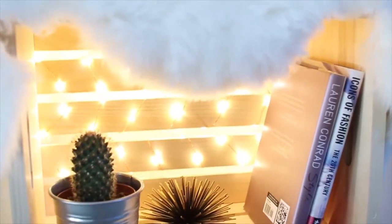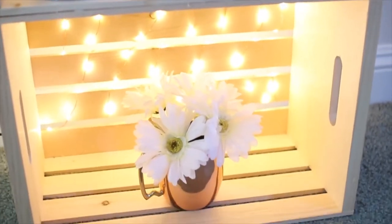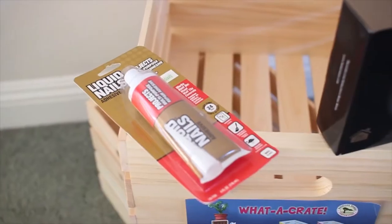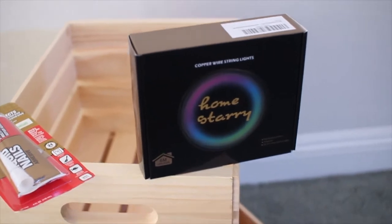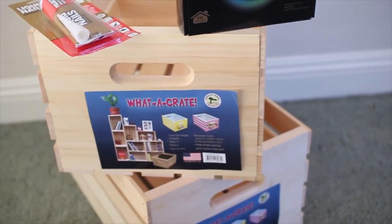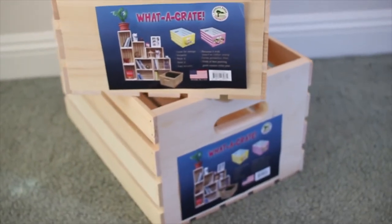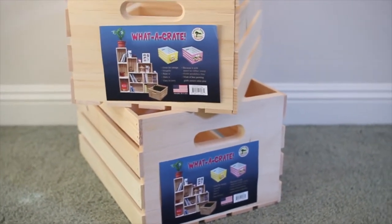Next up is this crate nightstand or bookshelf — you can really use it for whichever one you would like. For this you are going to need some liquid nails glue, these string lights that I'll link down below, and wooden crates. Depending on how tall you want your bookshelf you might want more, but I just used two of them.